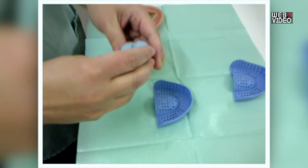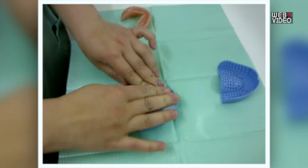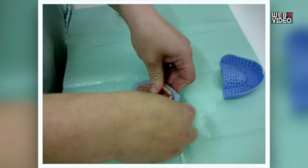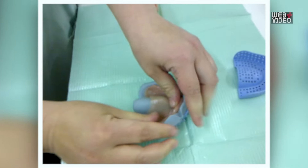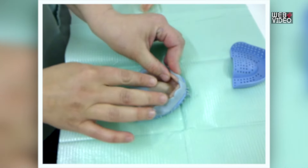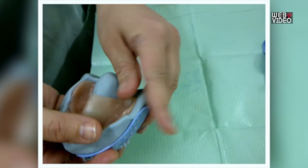Then place the mixture into the tray and press your dentures into this. You will need to ensure the putty covers all contours of the dentures but does not go inside the dentures themselves.